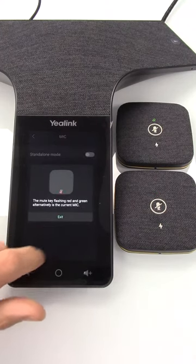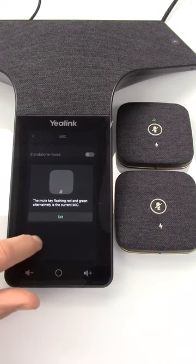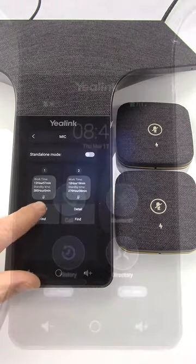There are 12 microphones built into the phone, and then there's one microphone that's dedicated for noise cancelling. Yealink calls their noise cancelling technology "noise proof."